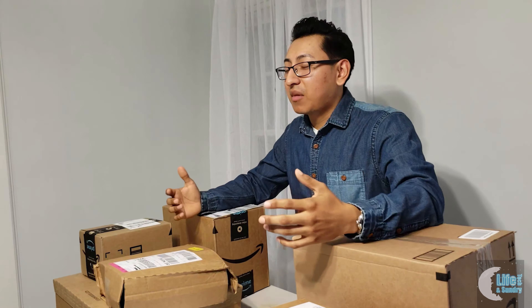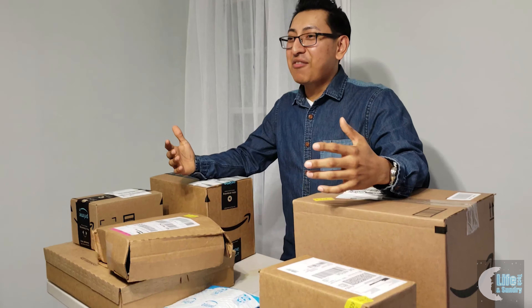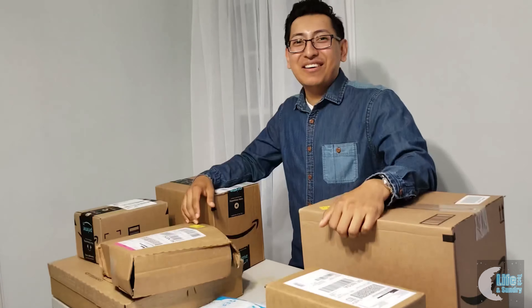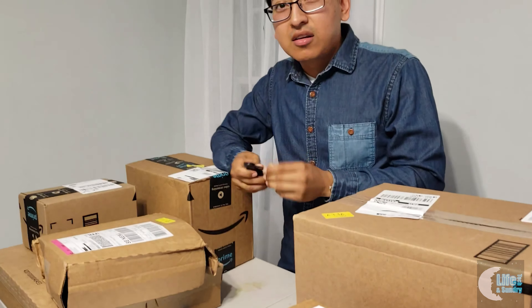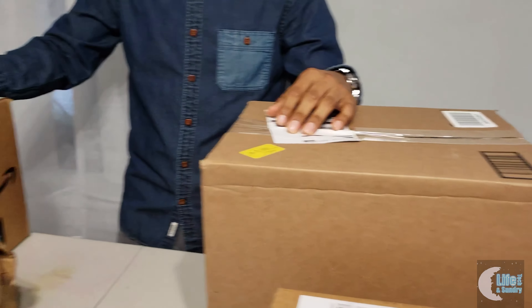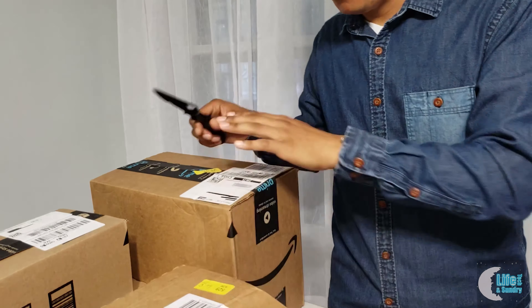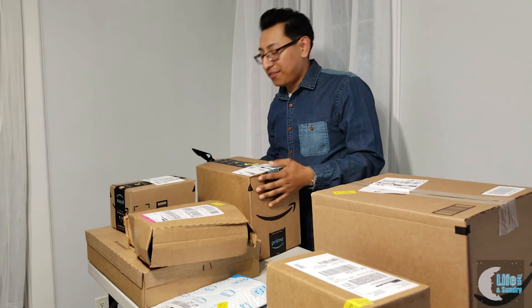I'm going to ask Marcos and Josue what they think. Marcos, you'll be the first one today — pick the box you want me to open right now. Let me bust out the handy dandy unboxing knife. Marcos picks the one behind the other one, right on top. Alright, let's see what we get.